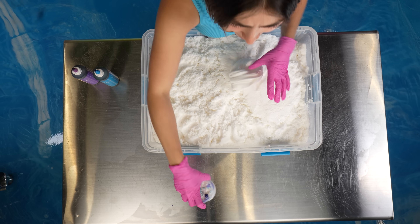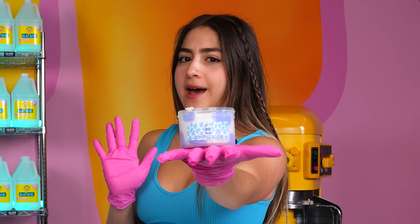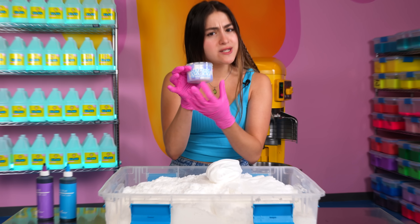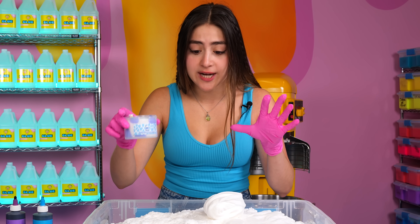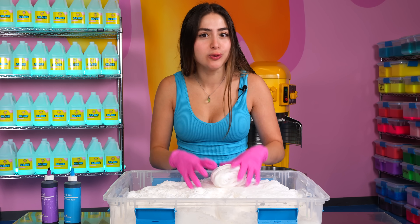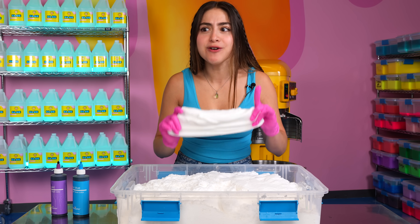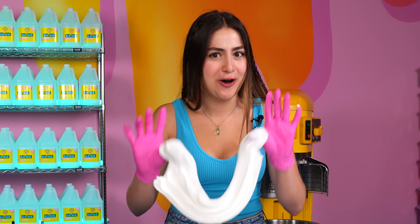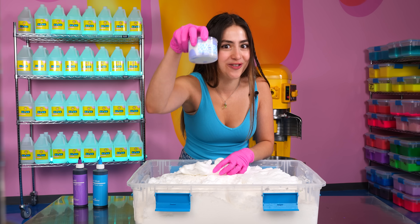We're starting off with none other than Blueberry Cow. This is an OG slime — it's one of the first slimes ever made here at Peachy Baby's, and it's very special. It's made of a cloud texture and it has some nice little blue spots on it. I haven't replicated a slime in a long time, so I really want to try to get the colors exactly like the ones on this one.